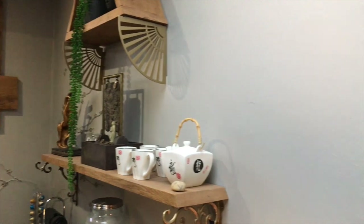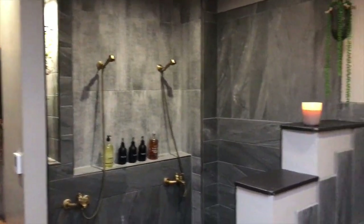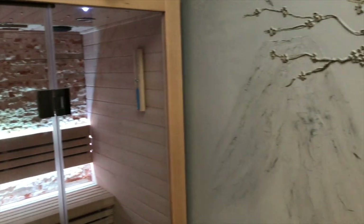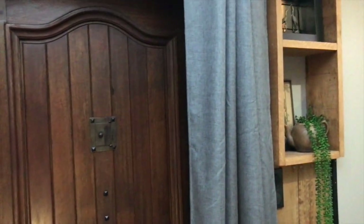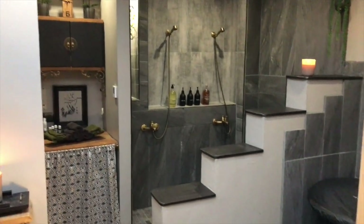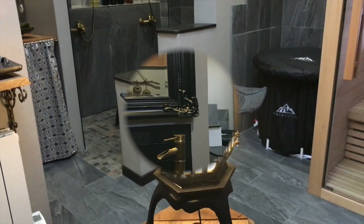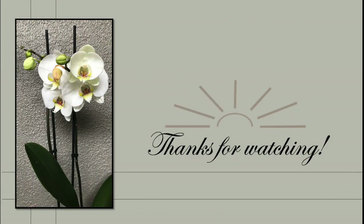A last spin around the place before we end for today. Soon I will show you how the exterior of this place turned out — not 100% done yet but very soon. In an upcoming video I will show you how I made some rustic wall sconces for the exterior of this spa. If you want more inspiration straight away, just hit that DIY playlist icon appearing on the screen. Thank you so very much for watching — see you soon in my next one. Until then, take care. Bye!